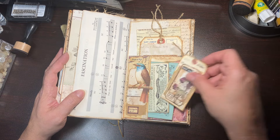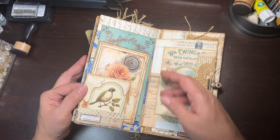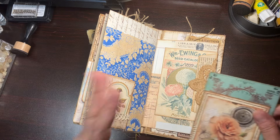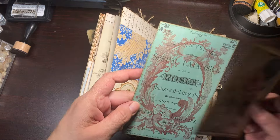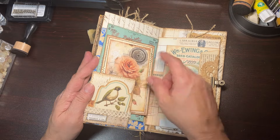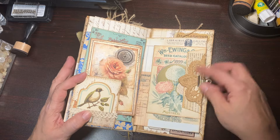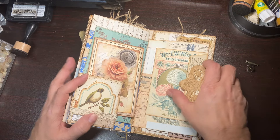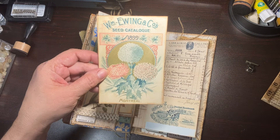Then another cute tag — I love these images, I can't remember who they're from but very pretty, love the roses. And then this one was another cute little tag I made with a sticker, and you also have these pieces of ephemera in here that you can journal on. You've got the cute little bird there — those just pop in there.